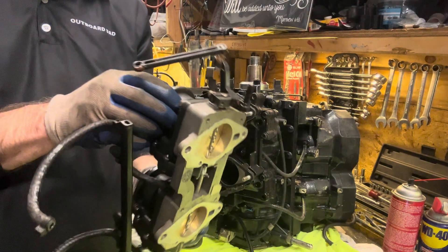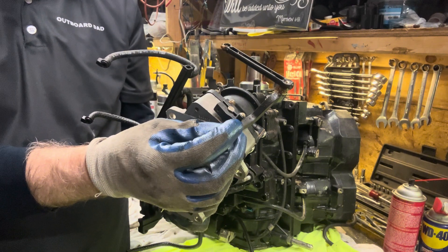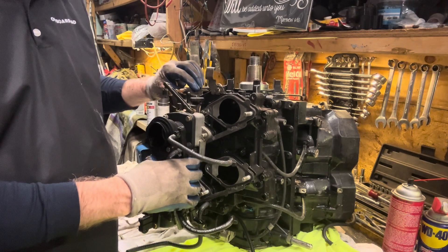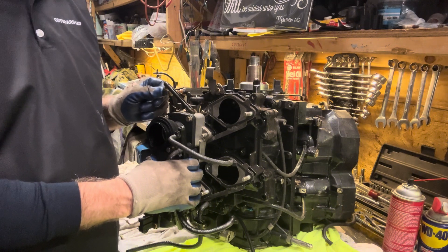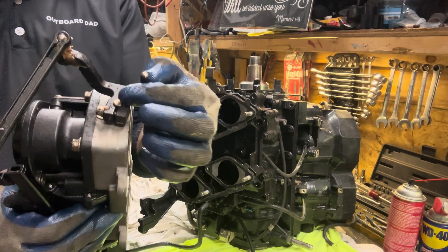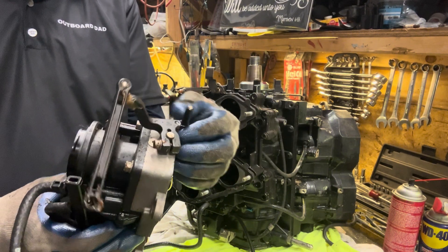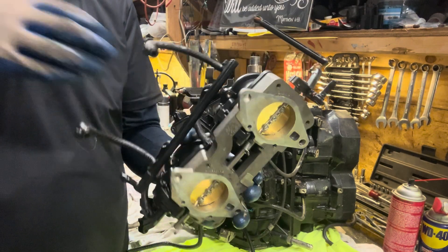Okay, so one of the first things I notice — and this happens on a lot of these Evinrudes — our follower is broken. So that's going to throw off our timing. When our cam hits this and we go full throttle or even when we come off of idle, our cam is not pushing our throttle in time. So we're already advancing our timing but we haven't touched our throttle yet because the thickness of this is wrong now that the piece is broken off. I have another one — I've always kept these. I buy them and put them in a little kit because these usually break and it'll make it run kind of poorly.